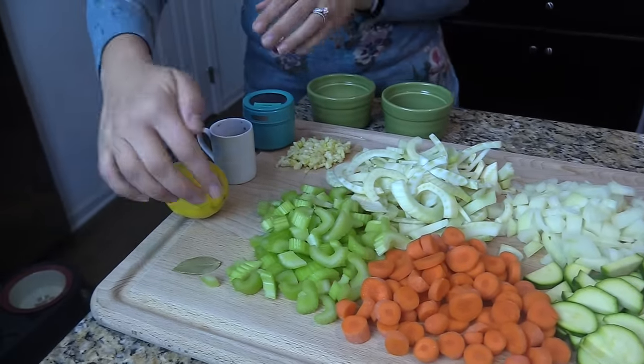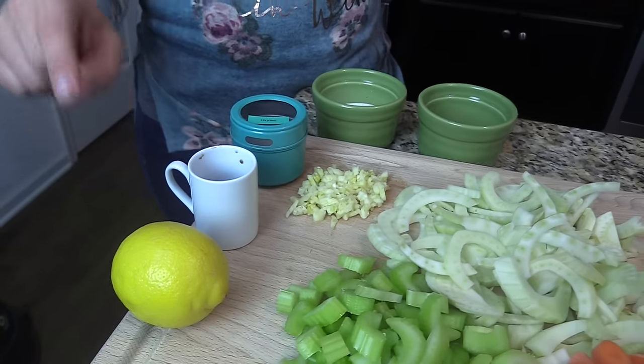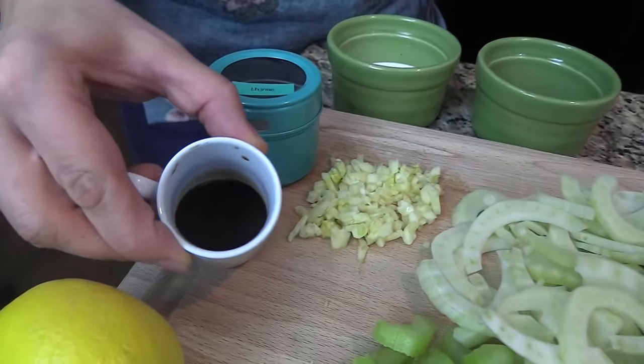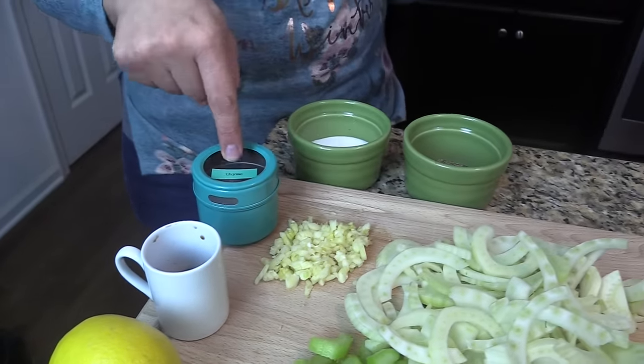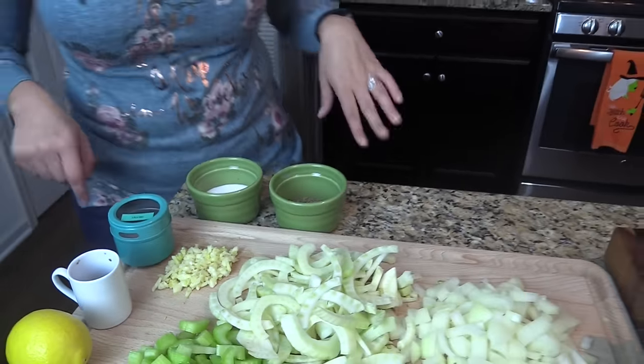I also have a bay leaf, a lemon — we'll squeeze a little juice in right at the end of cooking — some Worcestershire sauce, some dried thyme, about three or four cloves of garlic, and salt and pepper to season. I have a big soup pot heating on medium to medium-high heat with some vegetable oil. We're going to start assembling the soup, let it simmer, and it will be ready to eat. Meet me over by the stove.